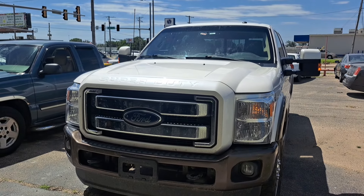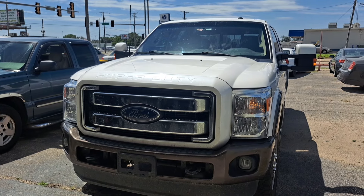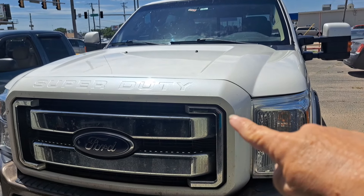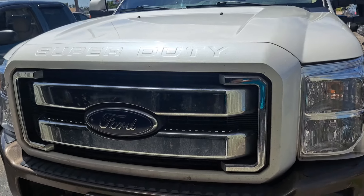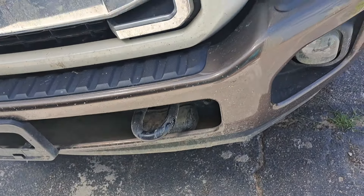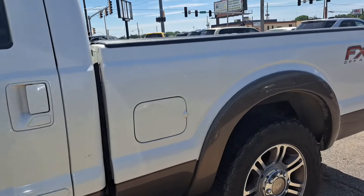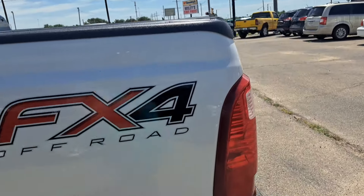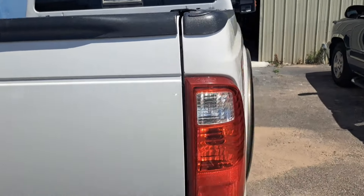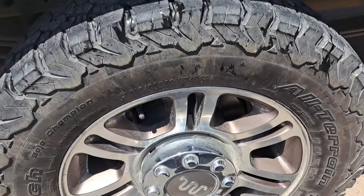Hello friends, you recognize this pickup — it's back. It should be a maintenance but it's a full detail. I know it probably won't be that bad, but this time we're going to take care of that exterior. Look at that — just rough, but this is a very beautiful pickup and it's actually in pretty decent shape considering the work that it does. But I want to get these wheels cleaned up.